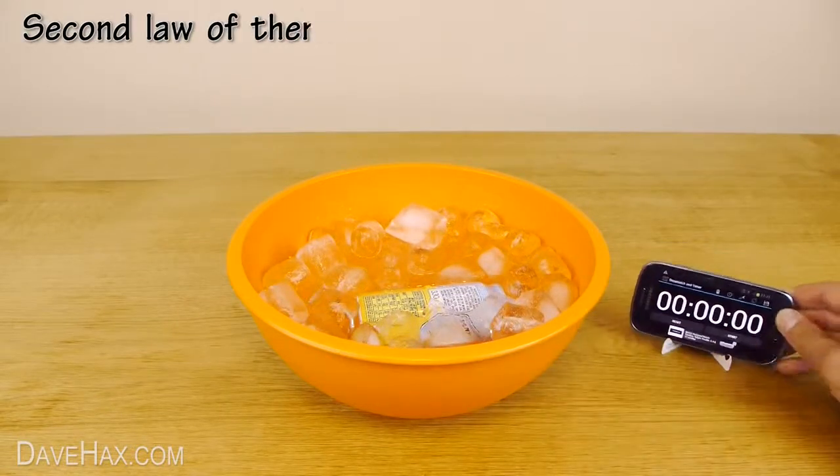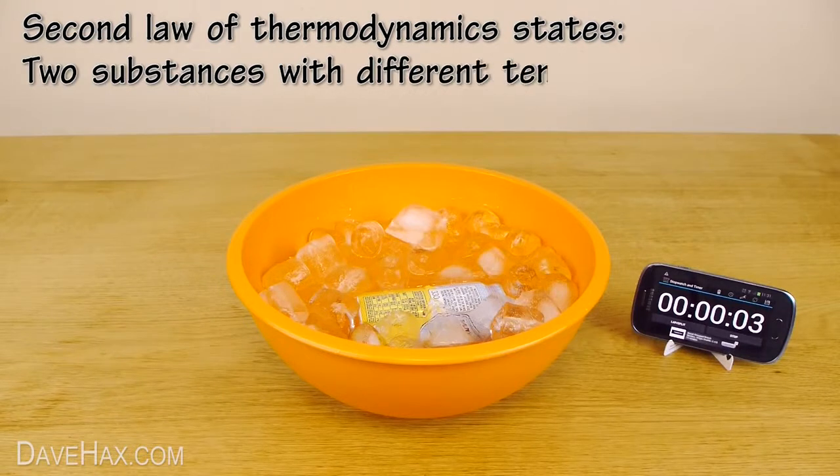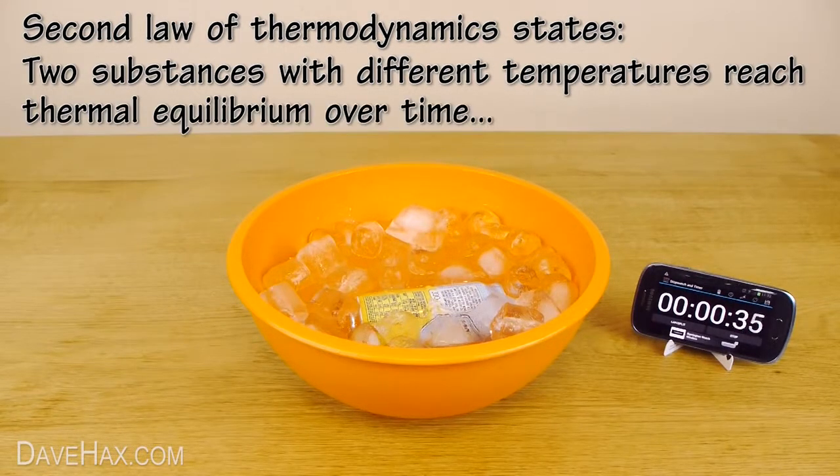Basically, adding salt causes the ice to melt faster, but to do this it needs to draw heat energy from wherever possible — in this case, out of our can, causing the drink to rapidly cool down. Pretty cool, huh?